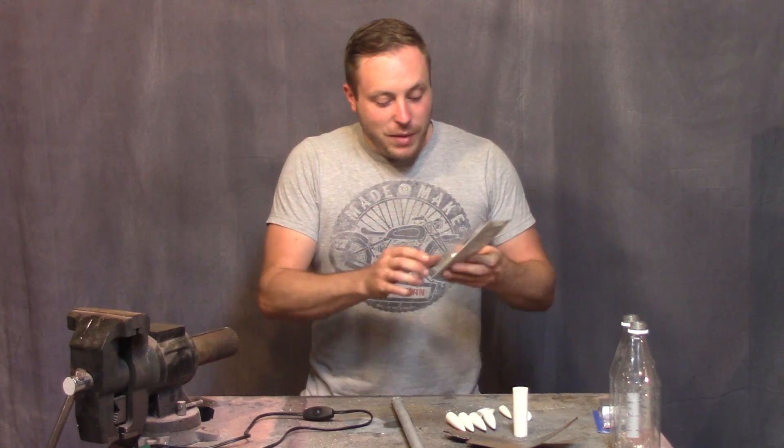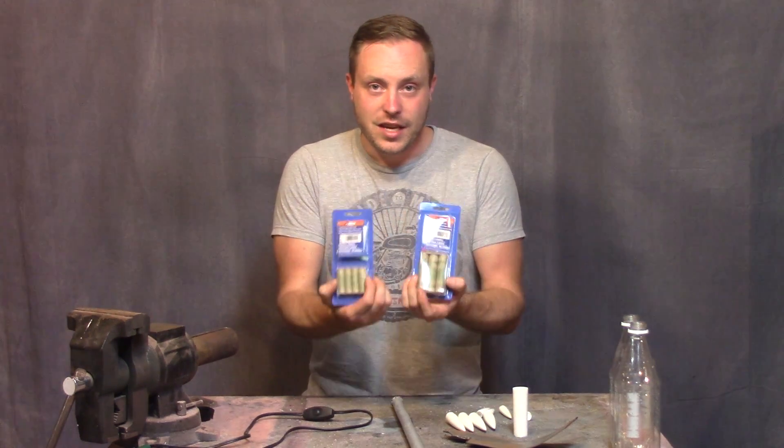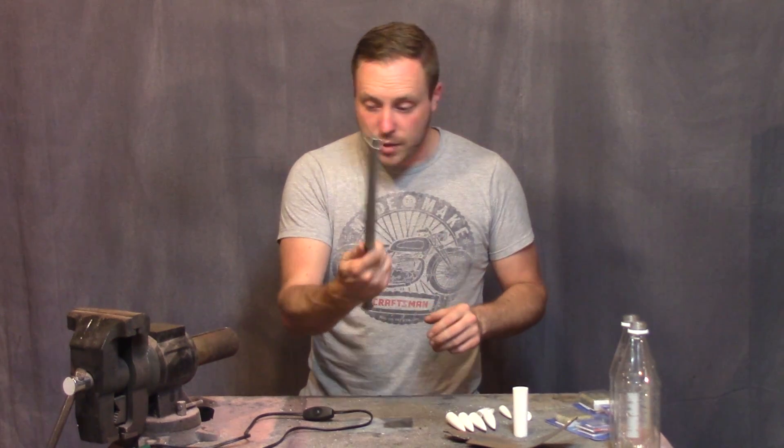Everything in this project is going to be built around the rockets. These are C's and these are A10s — these are what I'm going to use for the rockets. The launcher tube is going to be small and I'm not sure if I'm going to use PVC pipe or steel.